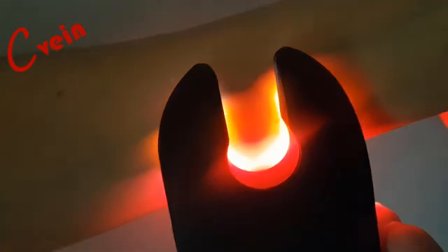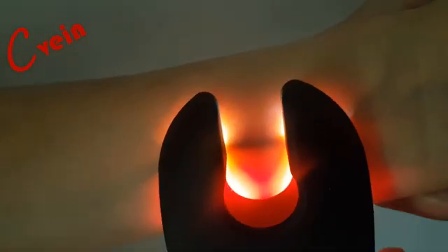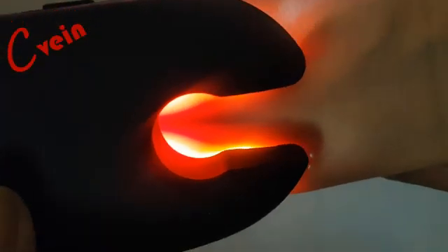Keep C-Vein touching the skin surface. Find a vein by scanning perpendicular across the arm. Once the vein is located, rotate the device parallel to the arm and then cannulate the vein. Try to perform the procedure in as little ambient light as possible for better visualization.